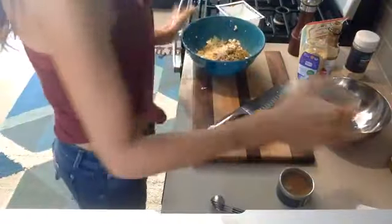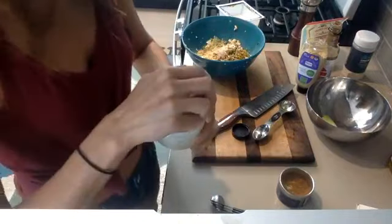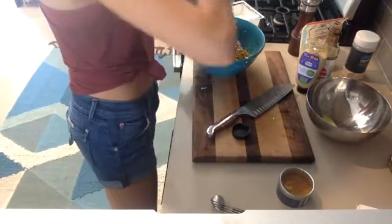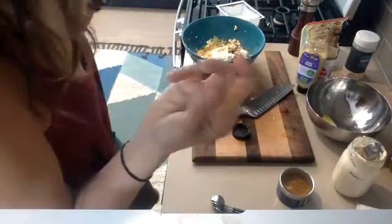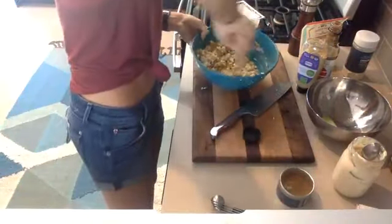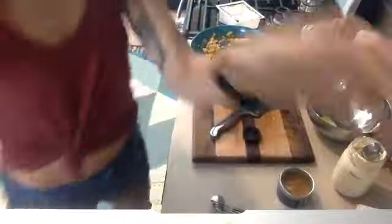All I have left to do is add my mayo. I make my mayo myself — it takes one minute and there's a video on YouTube of how I make it with tofu — but there are so many vegan mayos on the market now, and Trader Joe's has a vegan one too. I just add like one or two tablespoons — not a whole lot. You can also use yogurt or coconut milk from the can; it's really a matter of personal preference. Just mix it together — oh my gosh, this smells so good. I'm so ready for lunch! And that's it — all done!